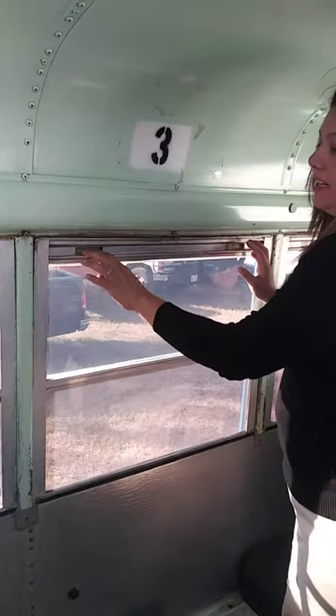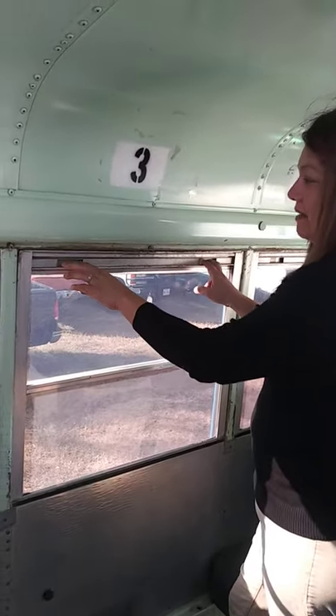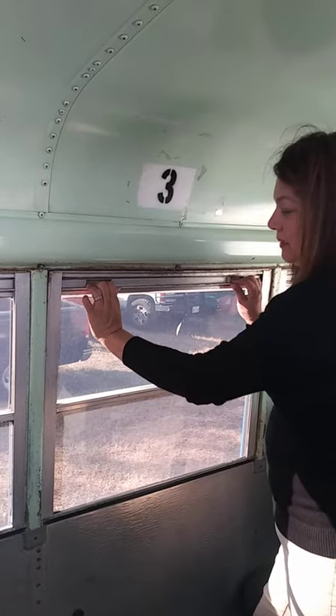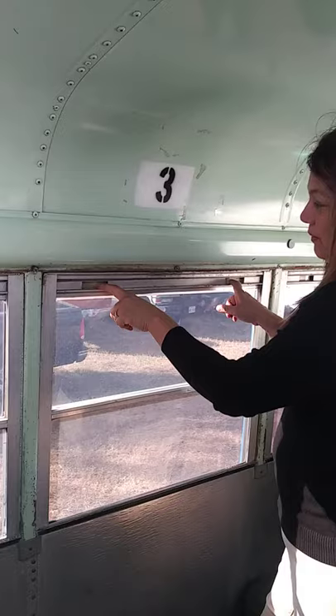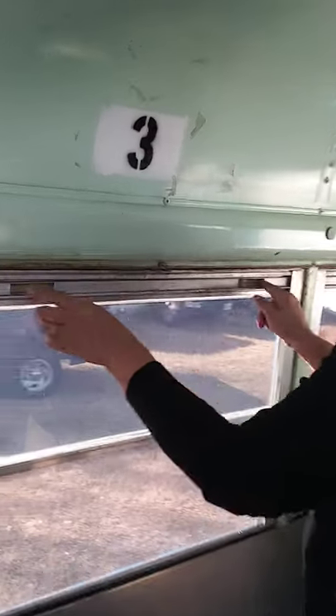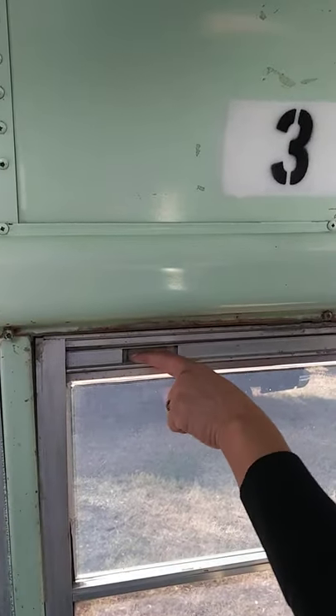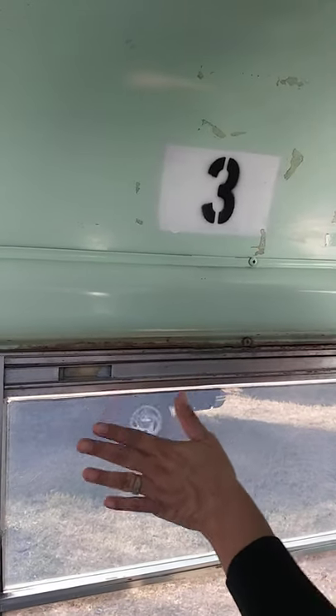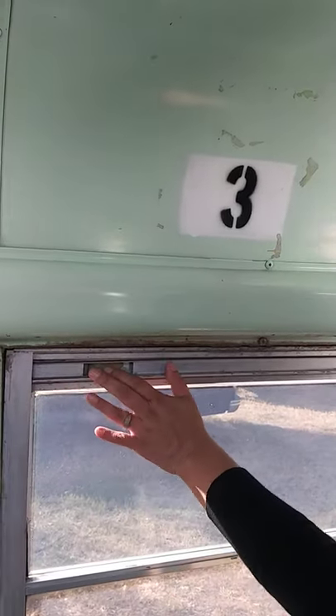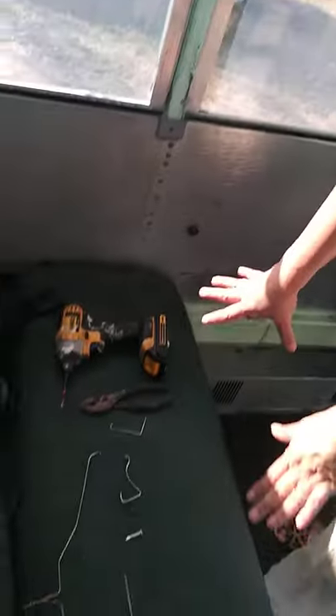Hi guys, I'm Victoria. I'm here with my sister's schoolie bus — my sister's name is Wendy. The problem is we did not know how to make this window come down without removing it, because the latches are broken. They're loose, but we still have the plastic latch inserts in here. The way we're going to release them so the window will go down is with these items.